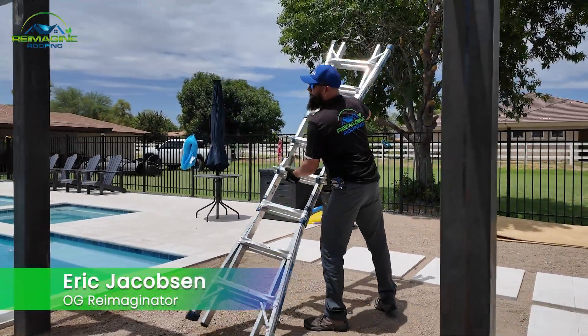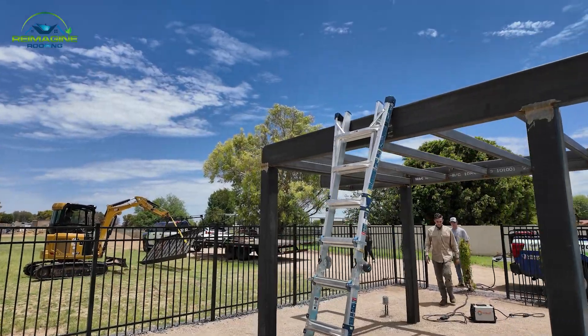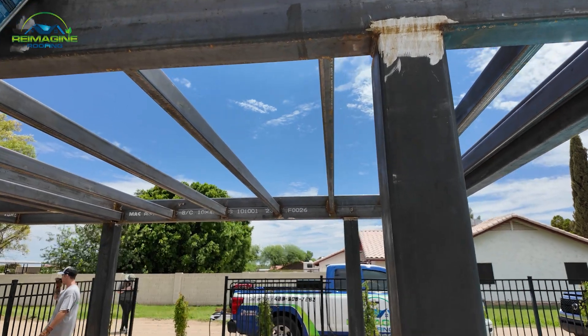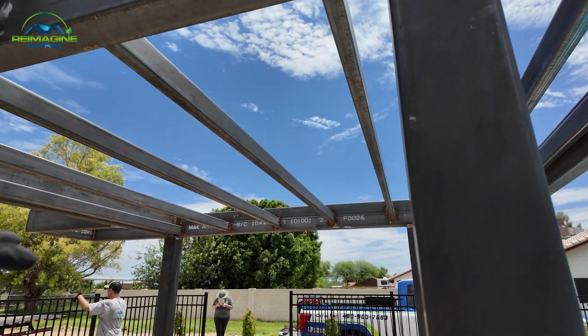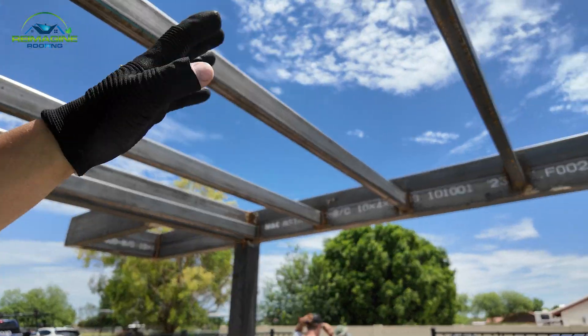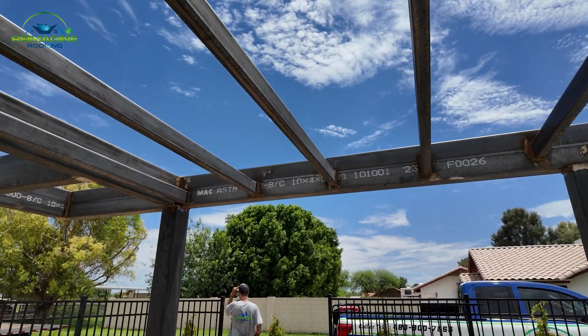A couple of things I wanted to talk about that were unique about this build. It looks like a pretty basic structure, but one of the cool things we did was the client wanted a dried-in situation — they want to be able to have picnics under here and not have water coming up the steps seeping through and leaking down, so you can enjoy the shade without that happening.